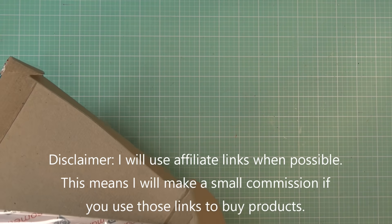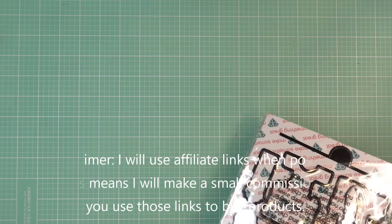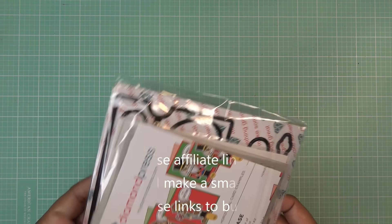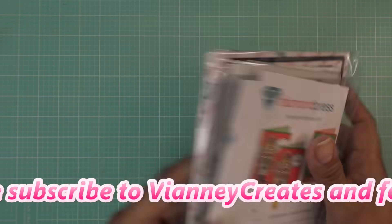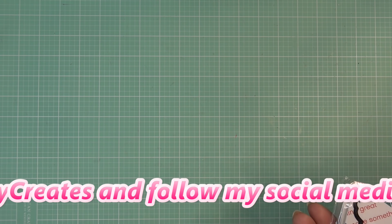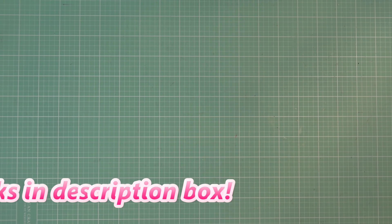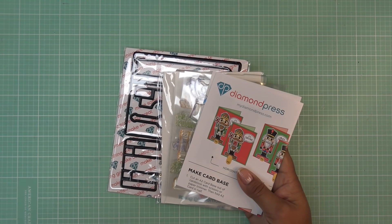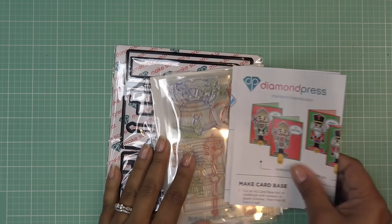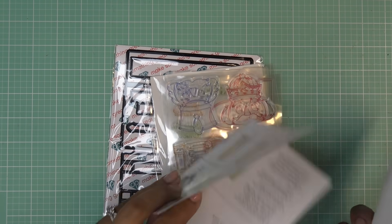So this one happens to be called the Interactive Nutcracker Stamp and Die Kit, and I have been super curious to see this. Did not disappoint, of course — look how cute! Let's see what this is about. It's an interactive nutcracker, so let's pop this open. This is so cute to see early in the morning because I'm just ready to go. So let's look at this and then we'll check out the items so we have a good idea of what we're getting into here.